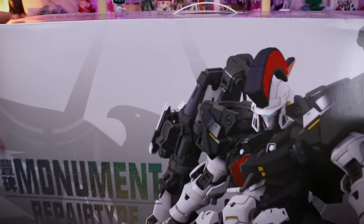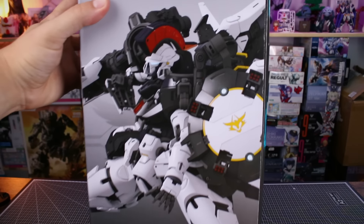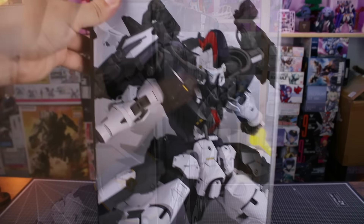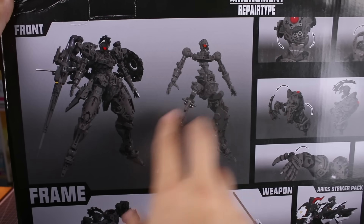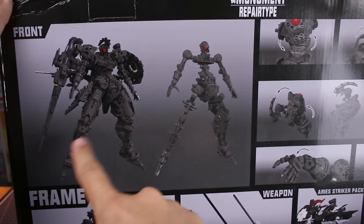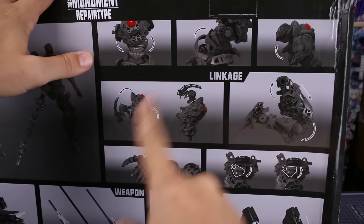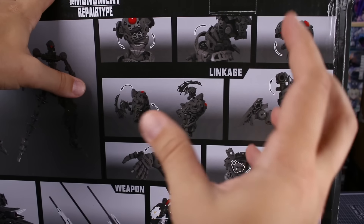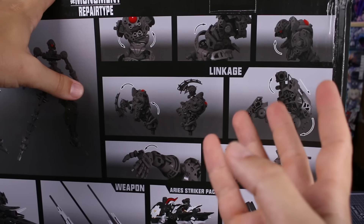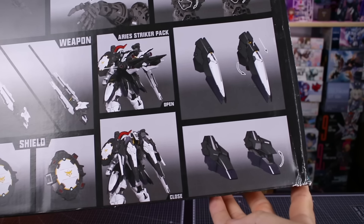Around the outside of the box - the top, sides, and bottom - there's not too much else to see, just more nice CG renders of the monument in some different poses. On the back we have images showing more details, like the inner frame - you can see the core skeleton and the bulk of the inner frame after parts are added. There's also info about the linkage, which covers some articulation points of the inner frame. In my opinion, if you're going to show articulation on the box it should be with the armor on, not just the inner frame. On the back we also have the weapon, the shield, and the Aries Striker Pack backpack with some more armor gimmicks.